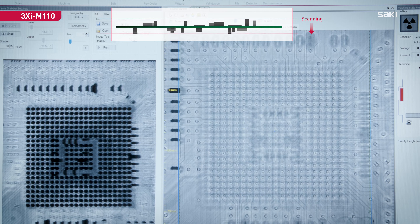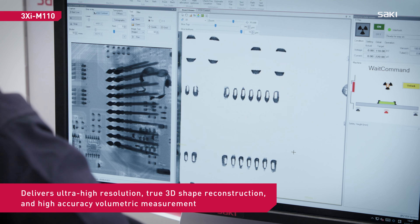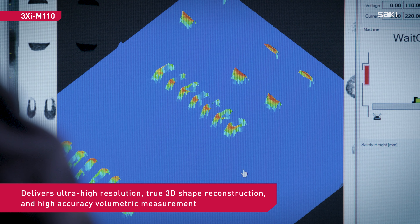Saki's planar CT technology provides both high-accuracy volumetric measurement, high-resolution, and true 3D-shaped reconstruction.